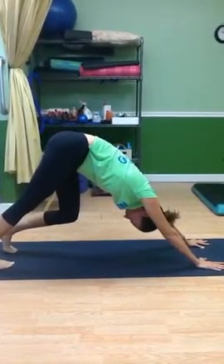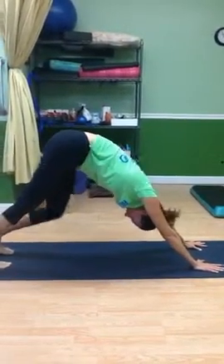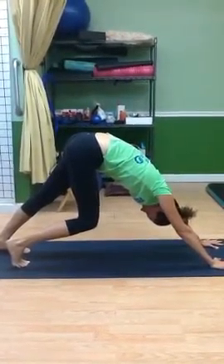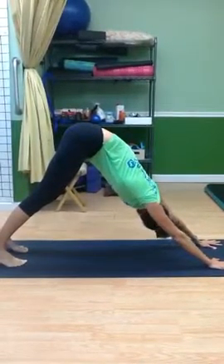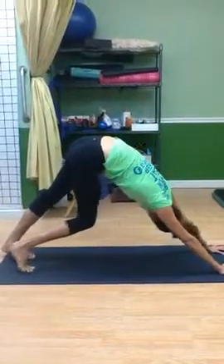When you find that tight spot, statically hold, because this is after your workout so we're doing some static stretching. Hold for a good minute or so. As she pushes through her chest, she's opening her chest, rocking her chest side to side, getting the spine to move a little bit. Rocking the hips from one side to the other, as she pedals the foot, she rocks in and out.